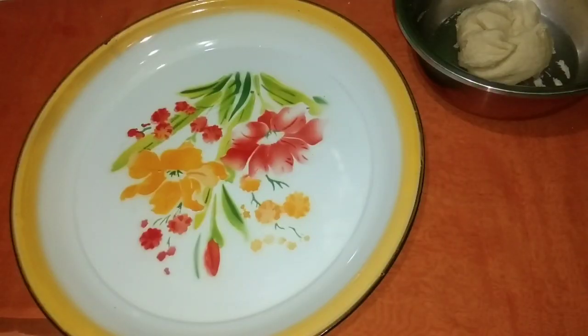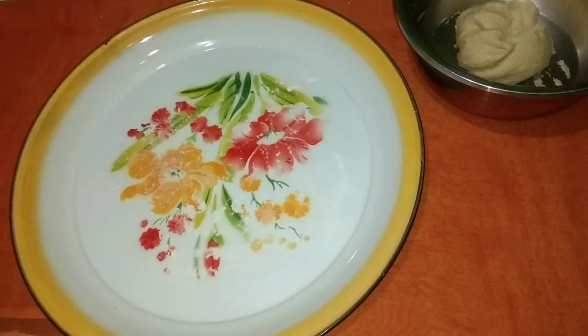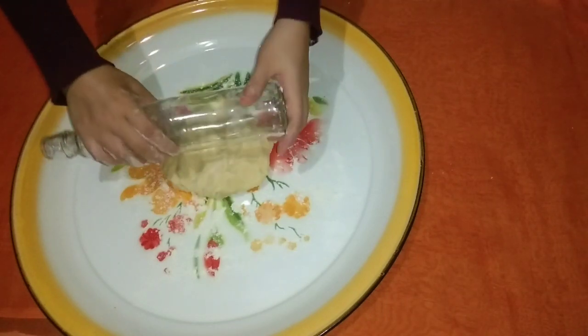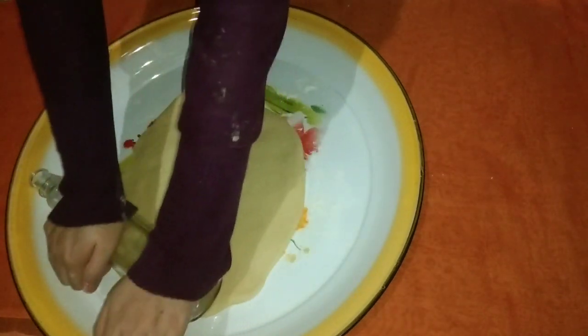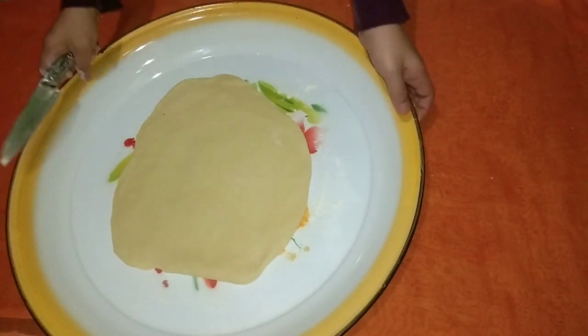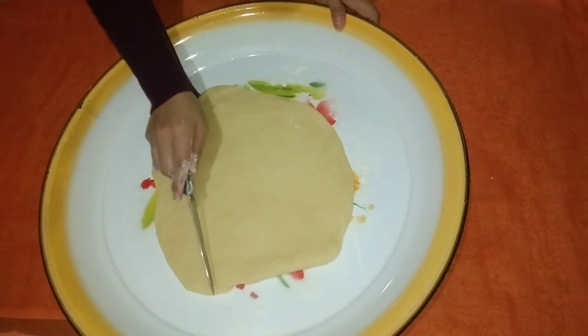Lalu gilas ya mak. Alasnya itu jangan lupa ditaburi tepung agar tidak lengket. Ketebalannya juga bisa disesuaikan dengan selera ya mak, kira-kira 2 cm. Setelah adonan digilas, potong-potong adonan berbentuk persegi empat atau persegi panjang ya mak.